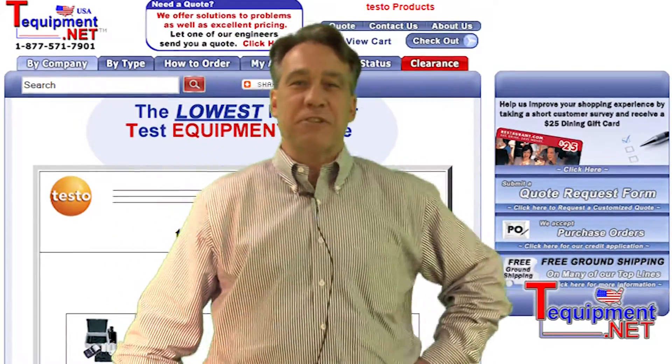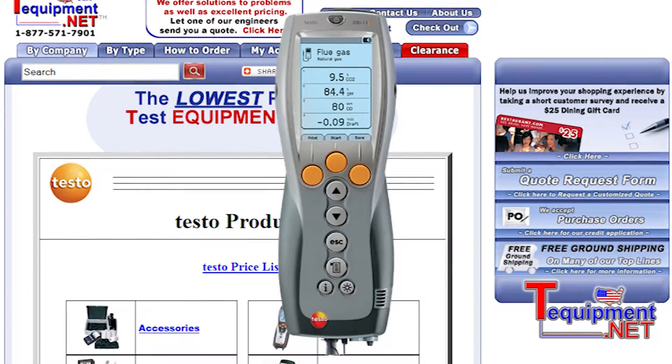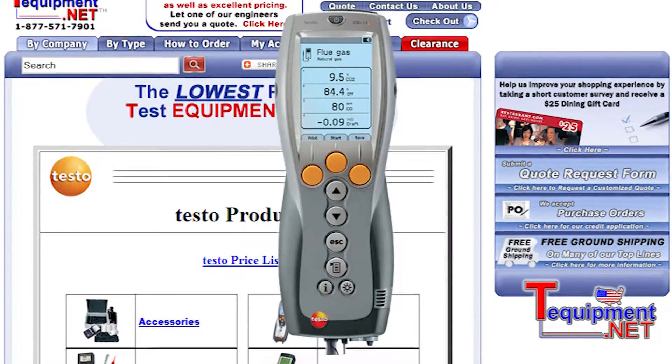Hi, this is John Vickers, Sales Manager for Testo. We're glad to be working with T-Equipment. This is the Testo 330 Professional Series for an HVAC technician.